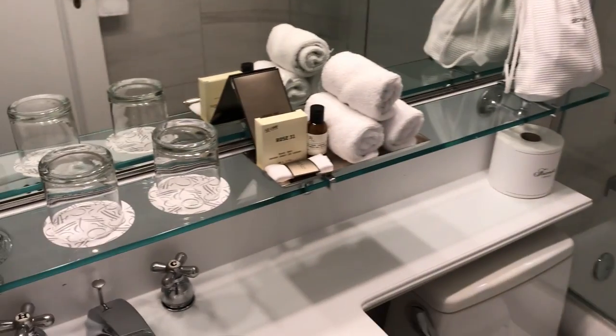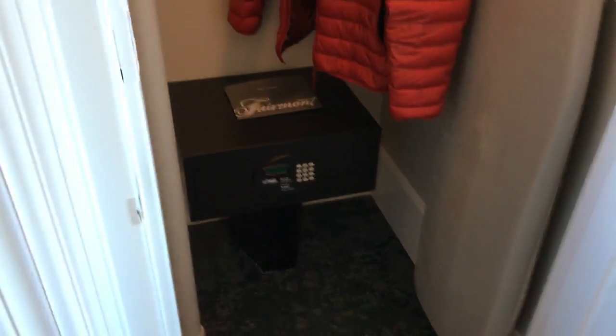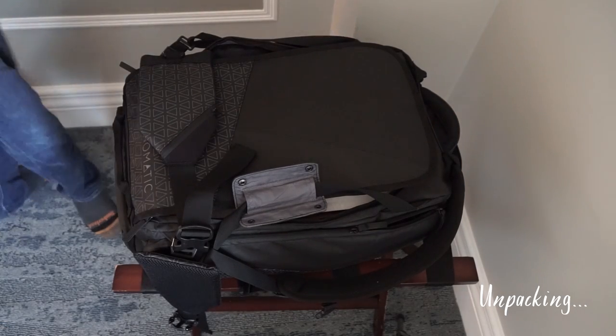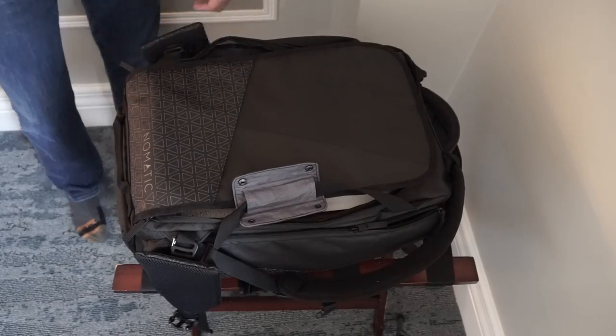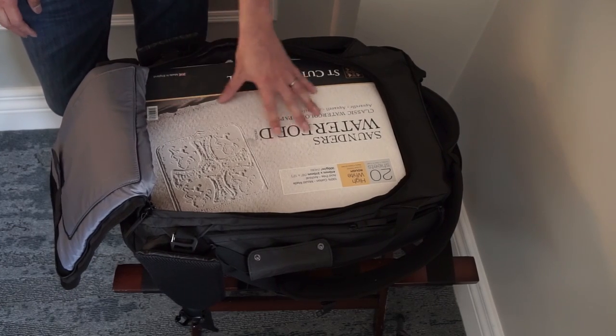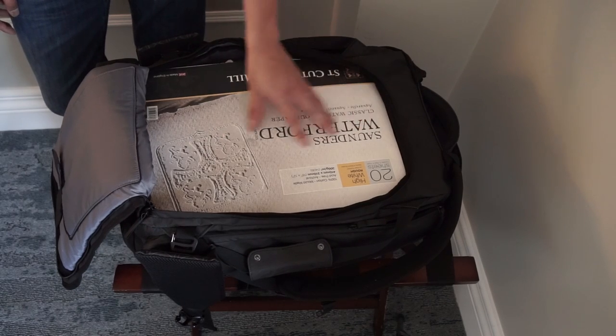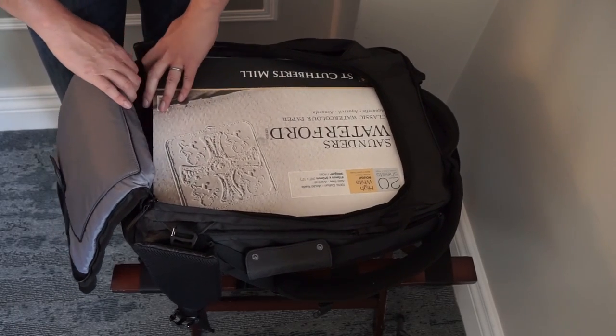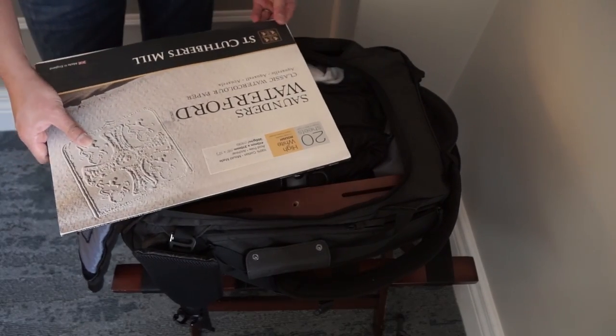Here's the bathroom - very nice and clean. There's also a decent-size closet; I just hung my jacket there. Let's unpack what we have here. I put the paper on top so it doesn't get scratched by anything underneath - it has a cover and a hard board underneath, but better safe than sorry. Everything else fits underneath.